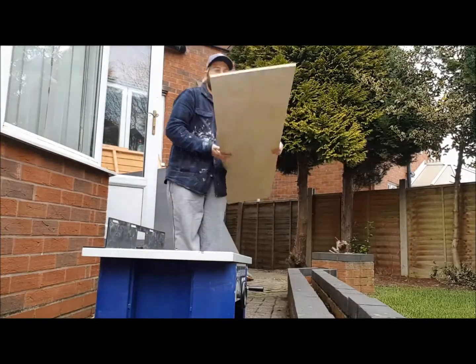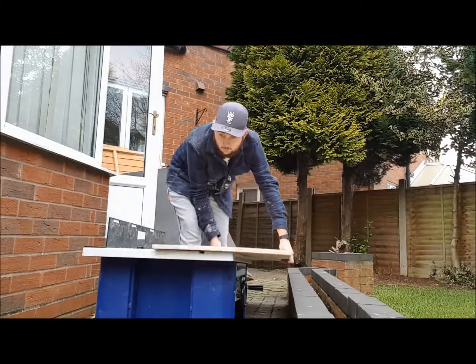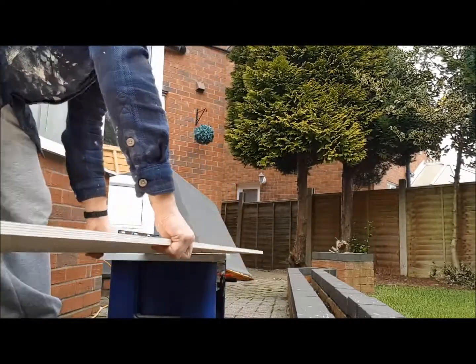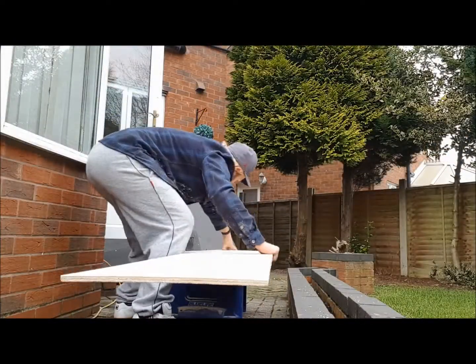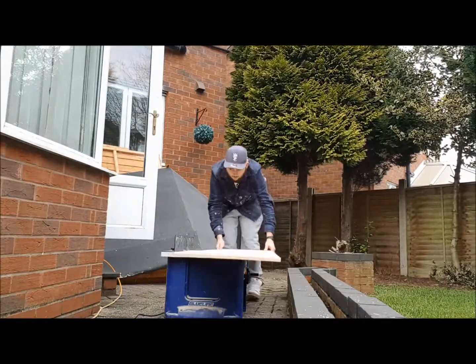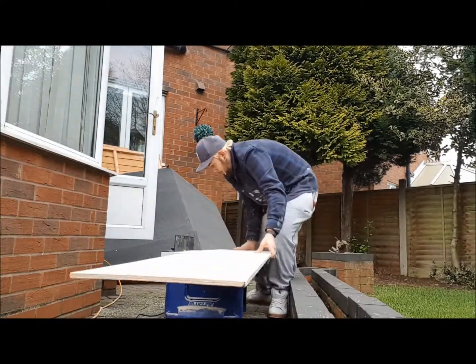I finally reached my favourite part of any build — rounding over. I had to drag the router all the way from the garage, to the front of the house, to the back of the conservatory, which wasn't much fun. It was putting a round-over on a board over 2100mm in length. It took me a while, but I got there in the end. I then proceeded to put three coats of paint on this, as planned.